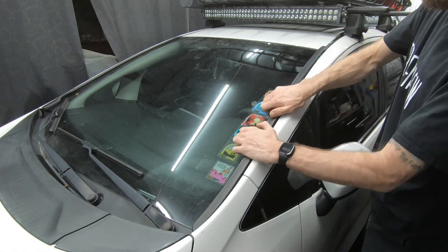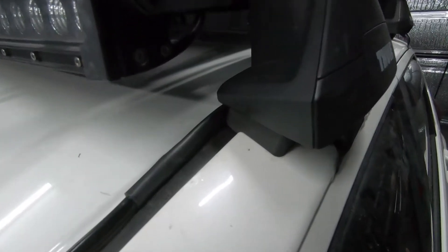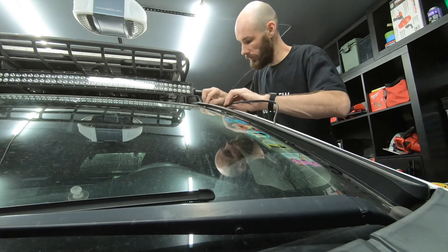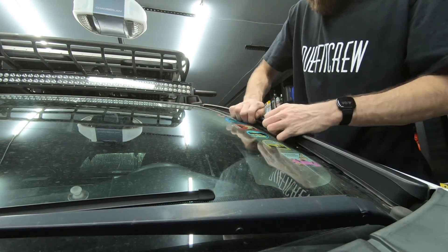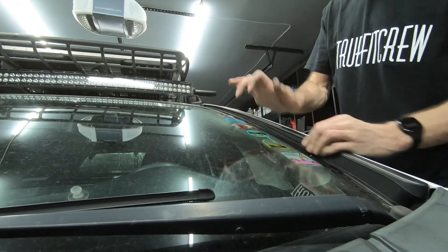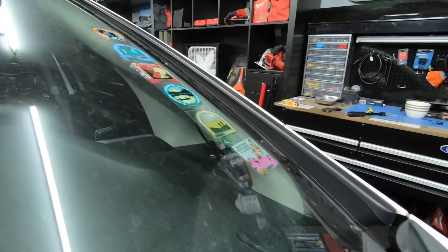Just pop this up like so. I'm not going to completely remove it. You can see the wiring harness just right underneath the window trim, running all the way down. Wedge it under the foot pack a little bit and slide the rest down. Making sure everything's secure. Here's the passenger side for reference.